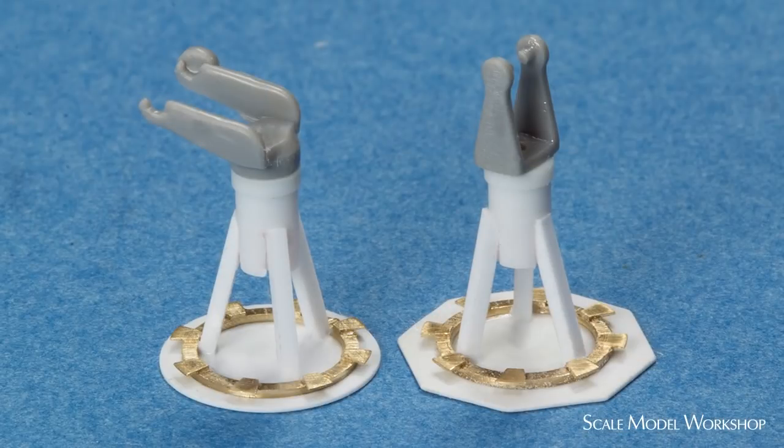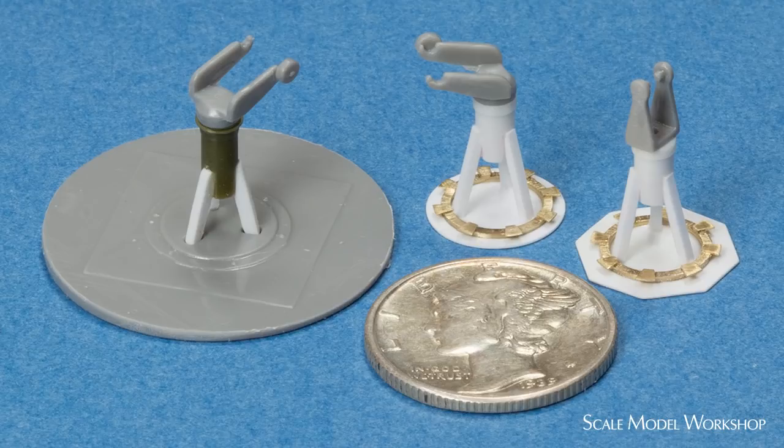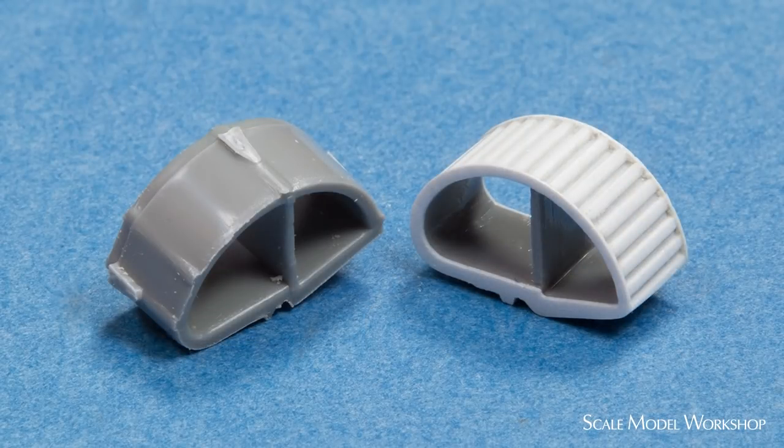Here are the finished mounts. The kit 37mm magazine was given a makeover, and I explained the process in part 2 of the kit review.